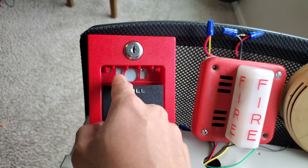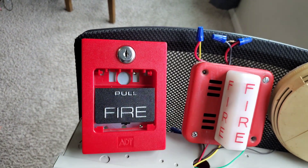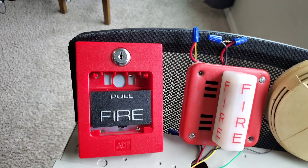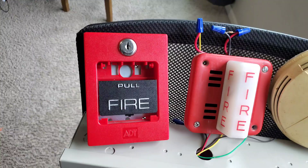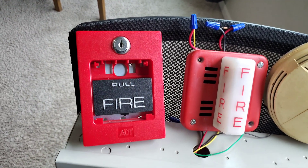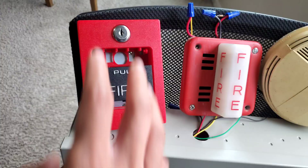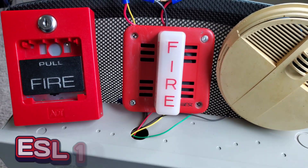It did not come like this - it did come as a dual-action pull station, but the dual-action part broke. The tabs on the back of the push bar broke off, so it served no purpose and I just went ahead and removed it. Now it's just single action, which is why it kind of looks weird. It's not an official single-action pull station.